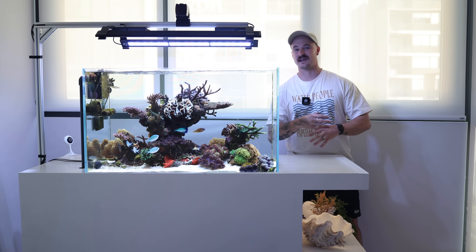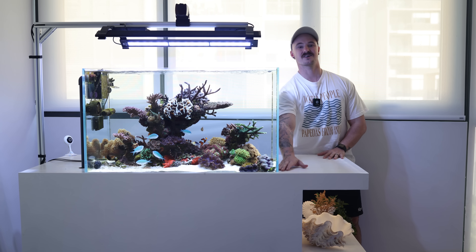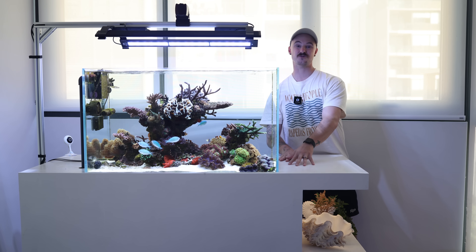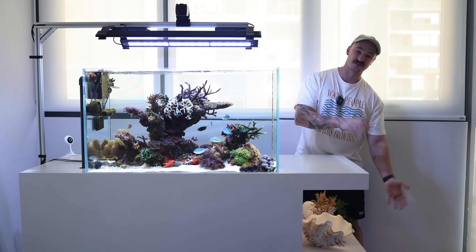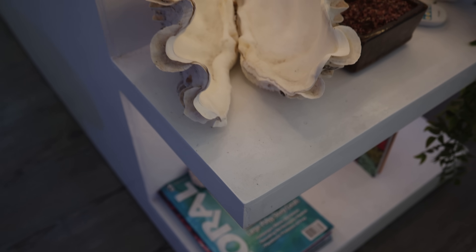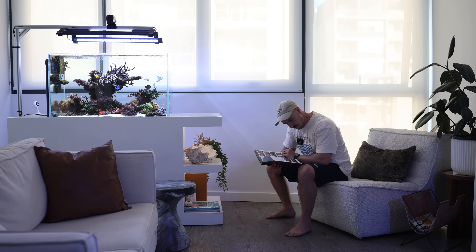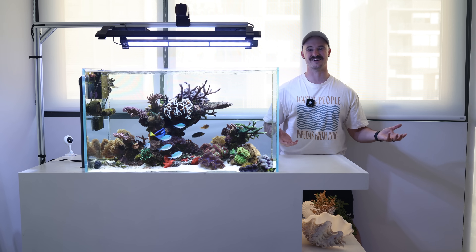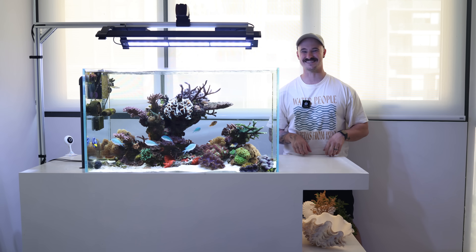I wanted something a bit different to everything else out there on the market, so I countersunk the main aquarium into the cabinet and put a bunch of shelves underneath with some lighting in it as well. This means the aquarium can be integrated quite well into the living room, which is helpful because my wife is an interior designer who likes things that suit the space.